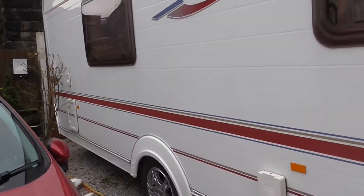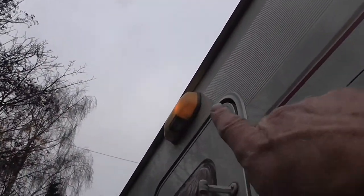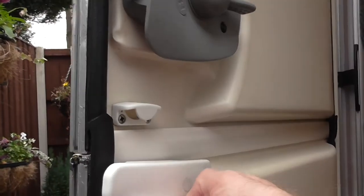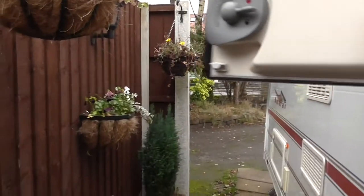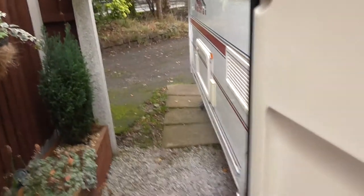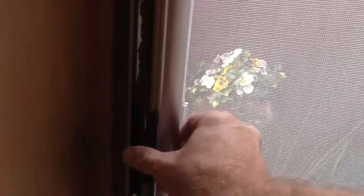Now we'll take a look inside the caravan. Remember, it's a stable door — you can turn that lever down, shut the bottom section, and have the top section open like this. As you come into the caravan, going back to the door, there's a full-length fly net that goes across the door and simply slides across and hooks onto there.